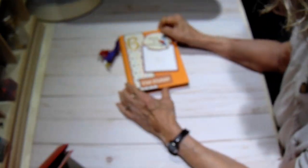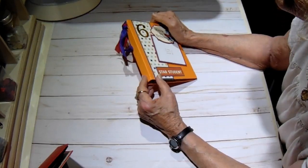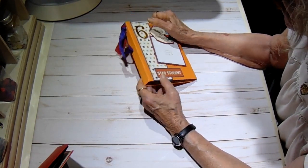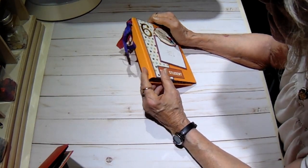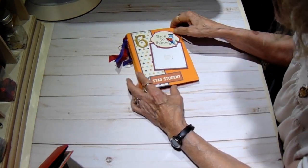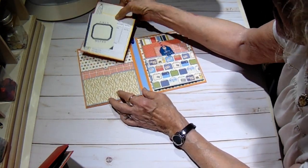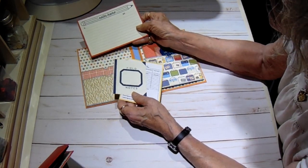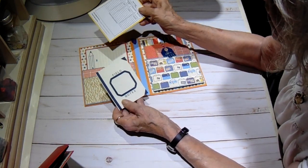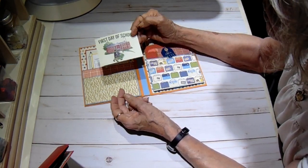Now we're down to the last one. I think what I'm going to do is get out my Cricut Joy and make small numbers because the numbers I have are too large for these narrow spines. So I'll cut some small ones with the Cricut Joy so that when they're in a box you can see which one is which. On number six, this was part of the collection 'Notes Home.' Another report card, and this one just says 'Field Notes' and 'First Day of School' - just one of the cut-aparts that came in the collection.